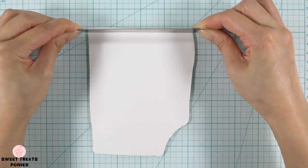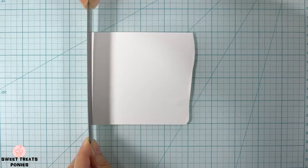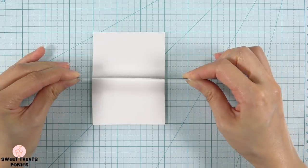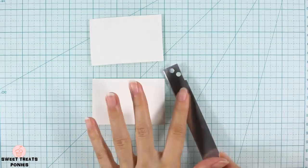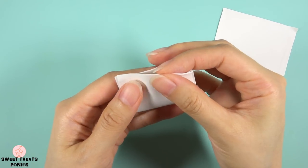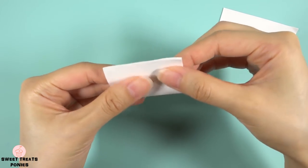Here comes the fun part. I want her bow to be three inches long by two inches wide, so I'm going to cut out a three-inch by four-inch sheet of clay and cut this in half to get two three-inch by two-inch sheets. Now we can start making one side of the bow by folding the sheet in half and pressing only the top half together.